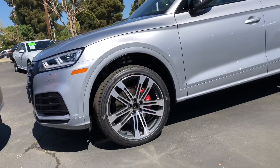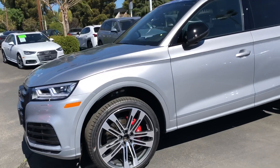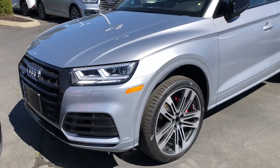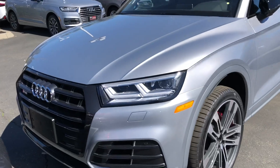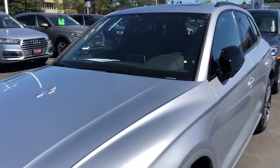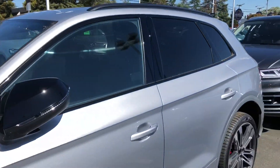Again with the SQ5, it's fitted with the nice red calipers. You'll have the optional air suspension, whereas on the Q5 Hybrid there's no air suspension option. This one's got the black optics package.